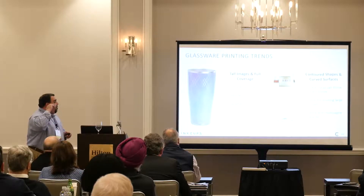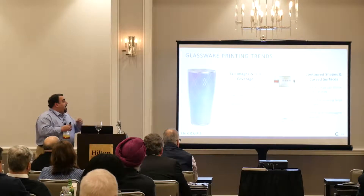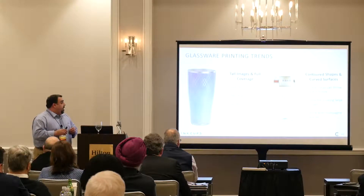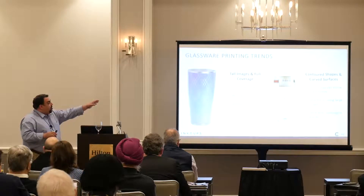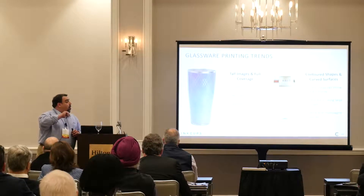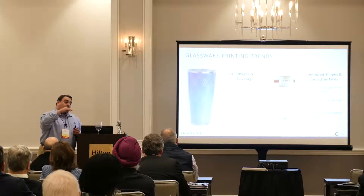We're talking about 220-millimeter tall images, 360-degree seamless full wraps, as many spot colors as you need, as well as the ability to print on contoured shapes and curved surfaces. Our inkjet can throw a dot at 10 millimeters, which enables you to go a little further around the curve.